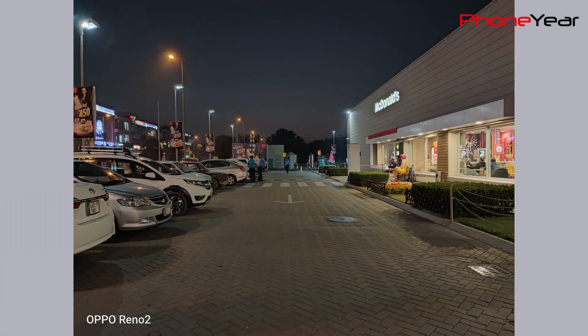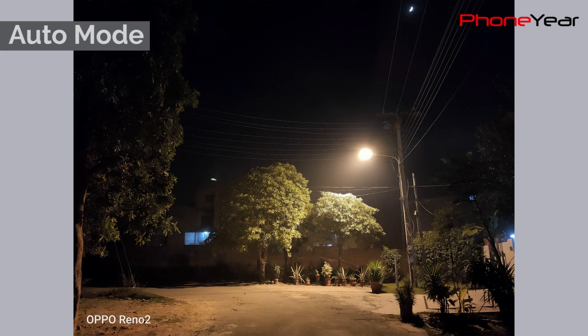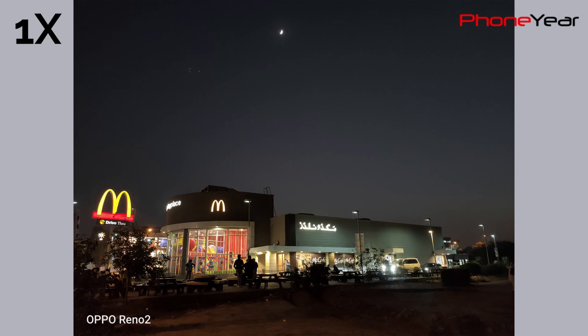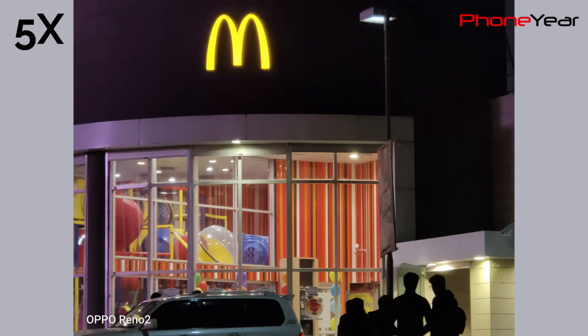Thanks to Oppo's night mode, which helps you take better pictures at night compared to auto and ultra-wide. It captures good details and colors and handles light sources much better, with less noise. The performance of zoom at night is similar to daytime — pictures at 2x and 5x are better in details, though it depends on lighting conditions.